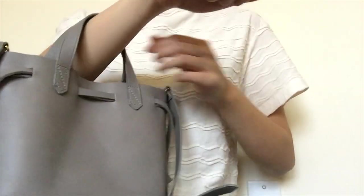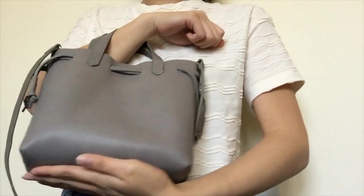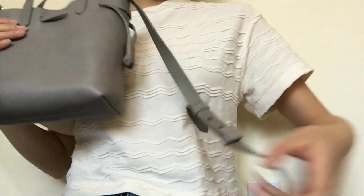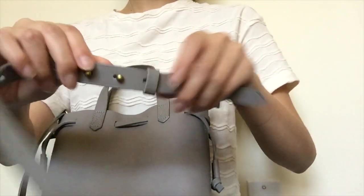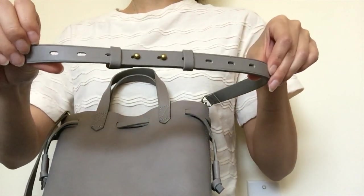My hand does go through, but I'm a pretty small person, so just keep that in mind. The crossbody strap is adjustable — pretty simple, kind of like a belt. You just move the adjustment pieces to where you want to make it longer or shorter.